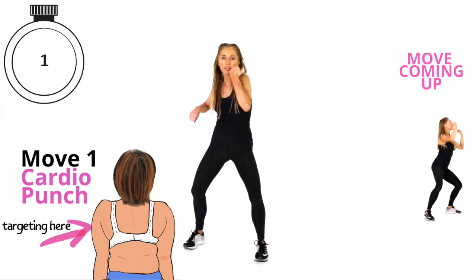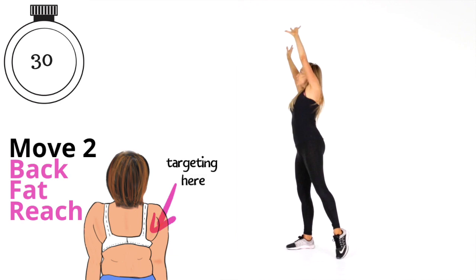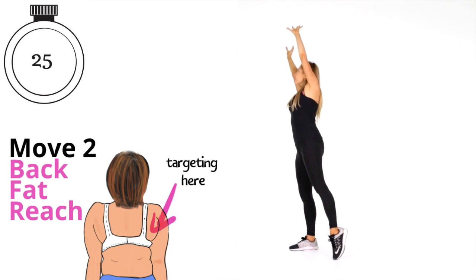Now bend the knees and reach the arms up and over to the side. I call this move two the 'back fat reach.' Take a slight bend but reach those arms up. I'm keeping your arms above heart level now, so cardiovascularly you're working a little bit harder. Today we are doing lots of things: increasing your fitness, helping increase your metabolism, toning and sculpting. You've got 20 seconds to go on this move.